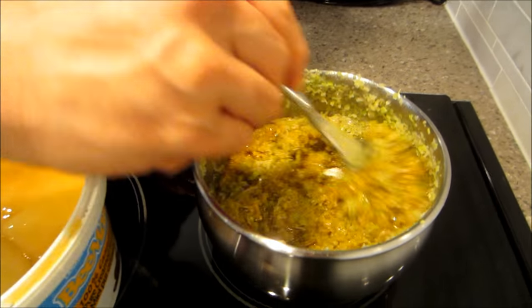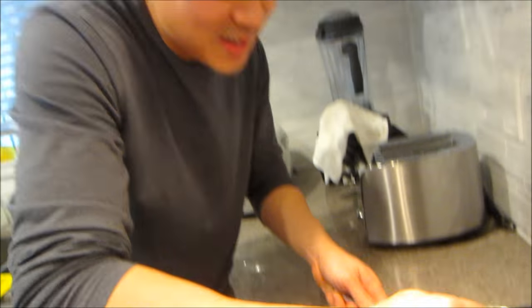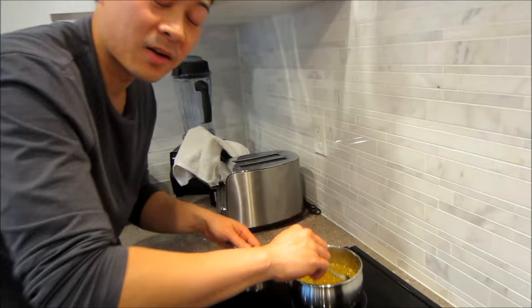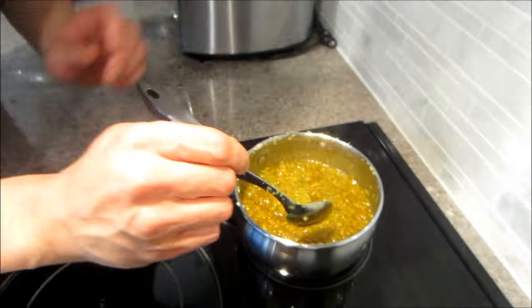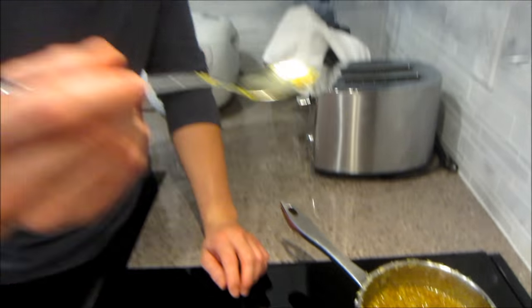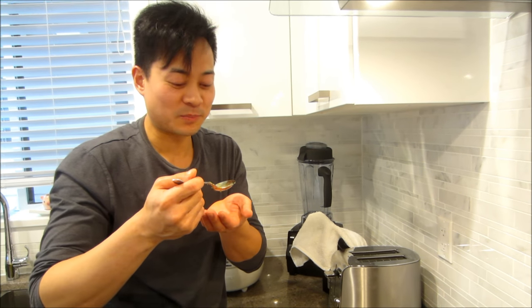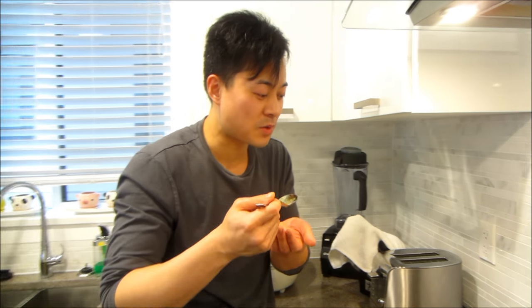It smells so good right now. Every time I make this I feel like I could put spoonfuls of this in my mouth. After adding all that, I had to add another spoonful of honey because it was a little too salty and didn't have the sweetness I wanted. Give it a taste to see if it's to your liking — it's perfect, very tasty.